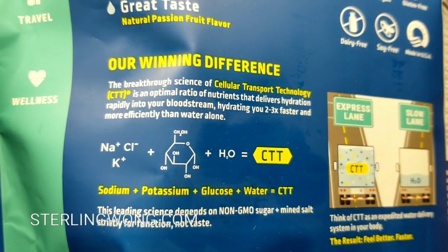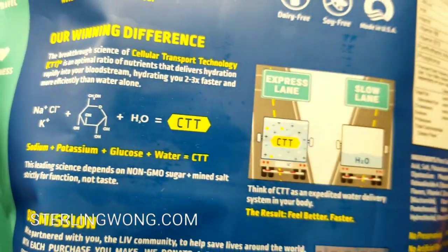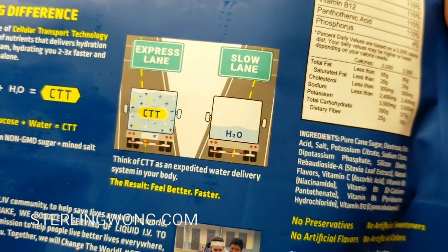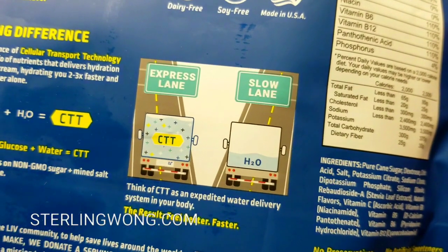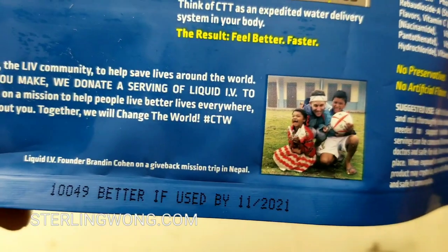They do sell it online — I'll leave a few links below. It's a little bit cheaper at Costco. It was like $28 for 30 sticks, so 30 servings, which is roughly about a little over a dollar per bottle.